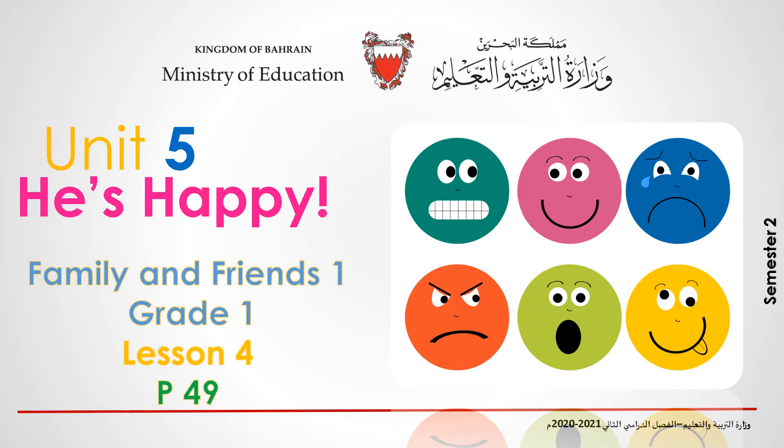Hello kids, and welcome to Family and Friends 1, Grade 1, Unit 5, Lesson 4. Before we start, please open your books, page 49. And now, let's start.